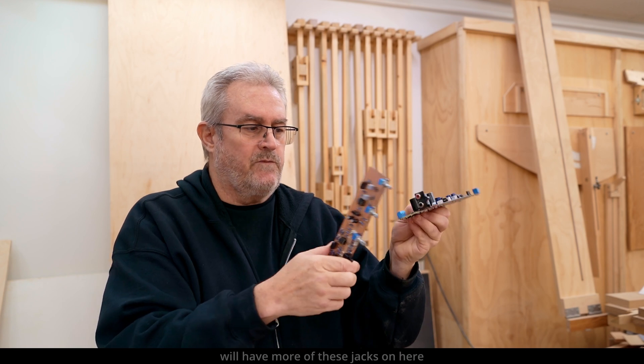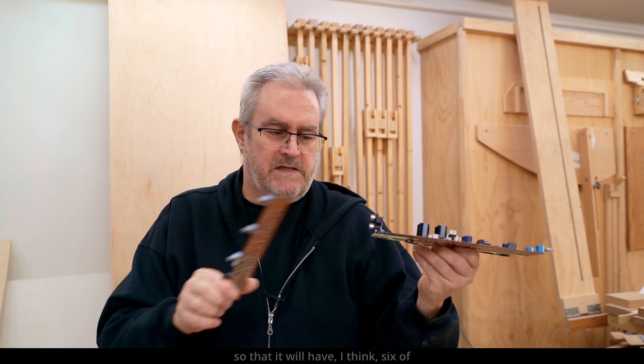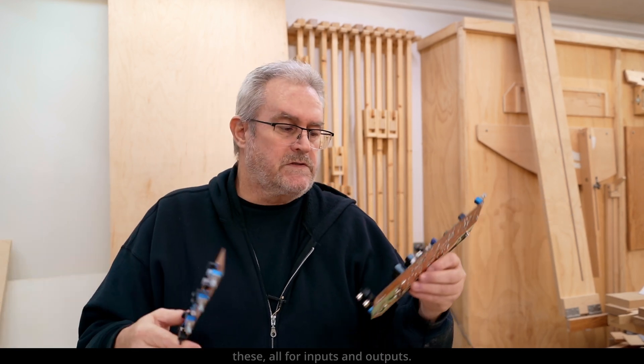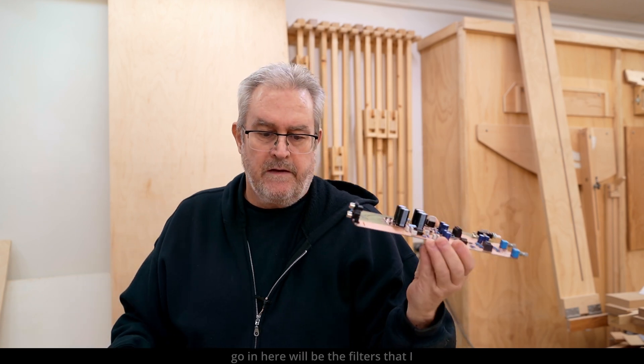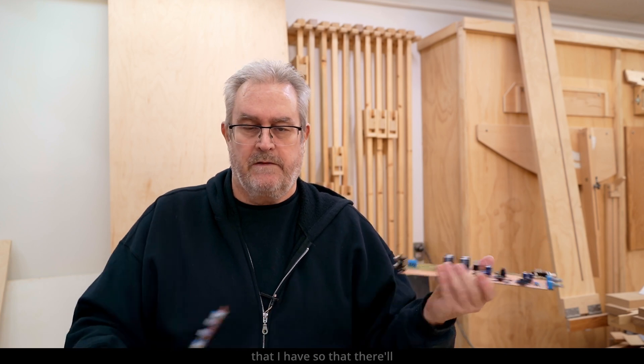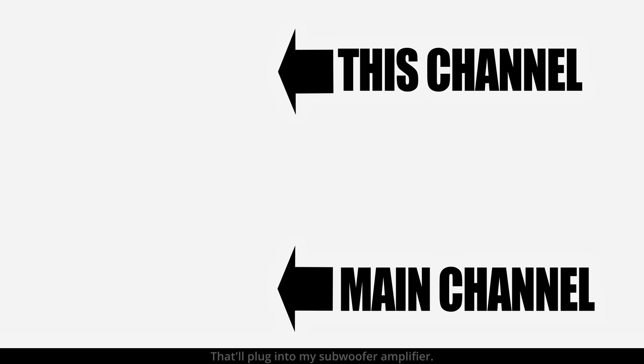Like I say, I've got another circuit board to make for the back that will have more of these jacks on here — I think six of them — for all the inputs and outputs. And also the other two boards that will go in here will be the filters I currently have in my big 10-channel amp for the subwoofers. They'll also be in here and they'll tap into the output board, so there'll be a jack on the back that plugs into my subwoofer amplifier. More on this coming up.